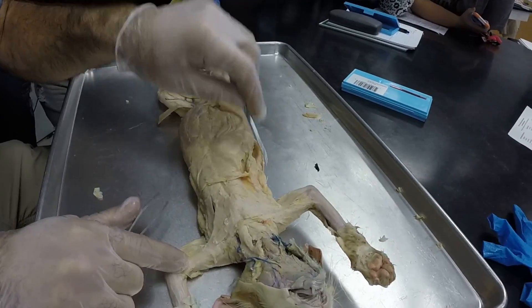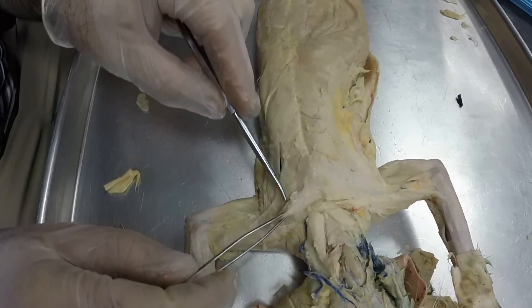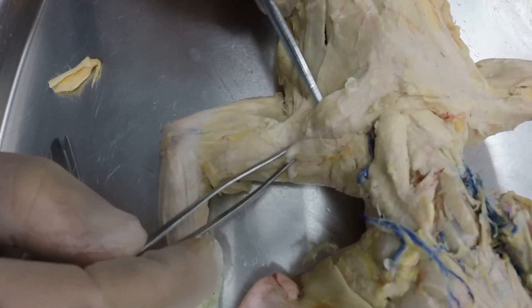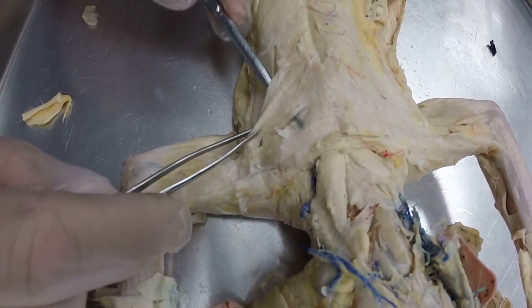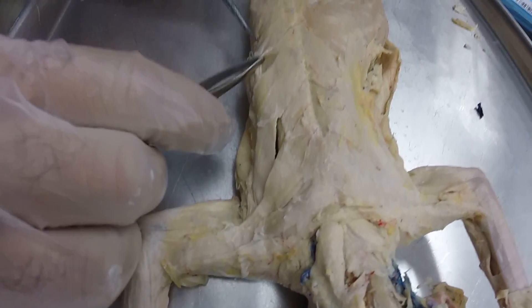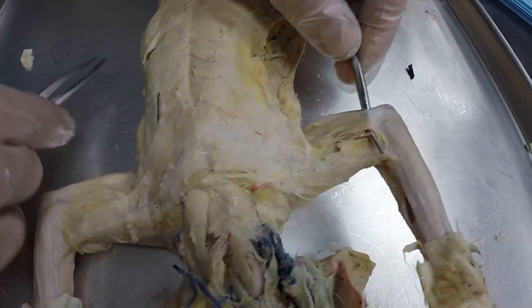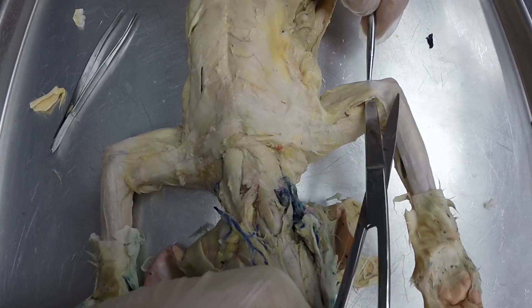Let's flip him over and look at some chest muscles. This first chest muscle is your pectoantebrachialis — it goes out across the arm. Then you have your pectoralis major, pectoralis minor, and your xiphihumeralis. And then you have your epitrochlearis over here, which has not been dissected out.